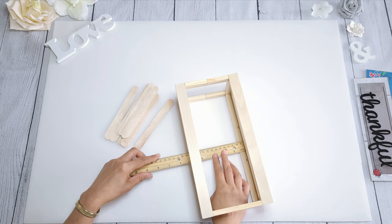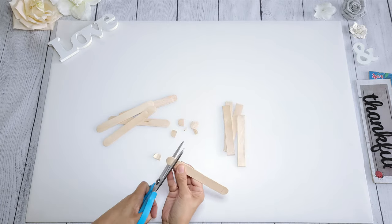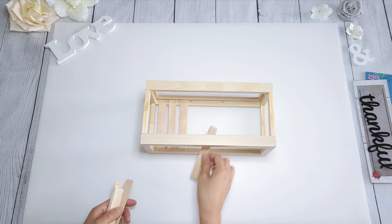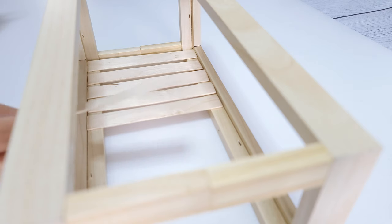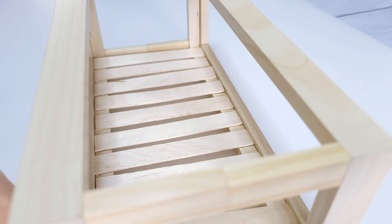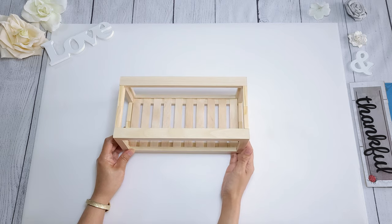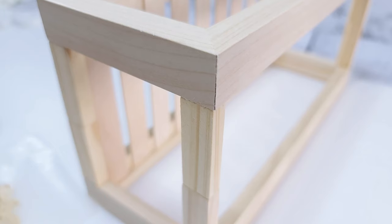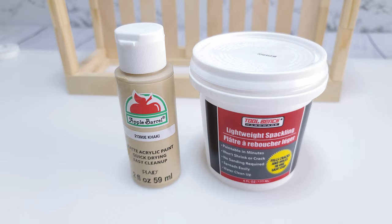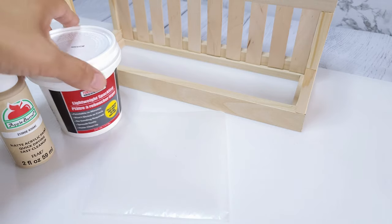I get a ruler and measure, then I'm going to cut the sticks down to about five inches. Once that is all cut, I'm going to place them down like so, making sure they are evenly spaced out, and then I glue them down. And that is all for assembly. Now there are some areas that need some touch-ups, and this is a very easy fix.